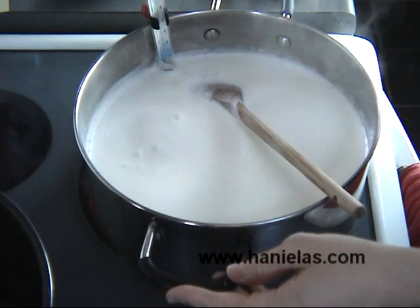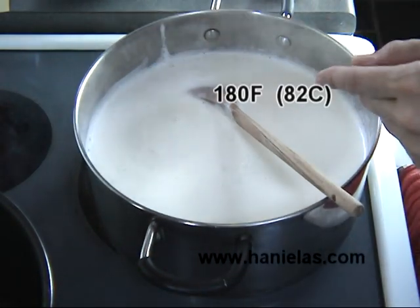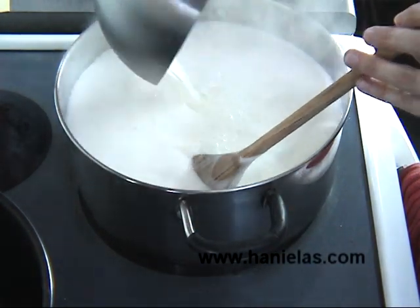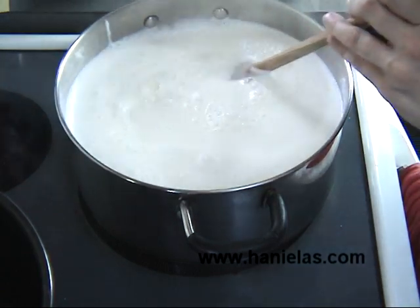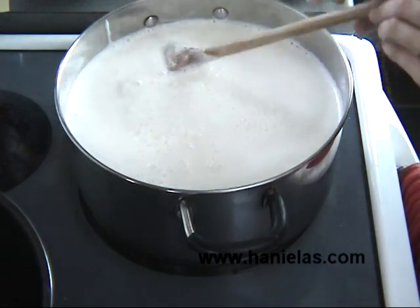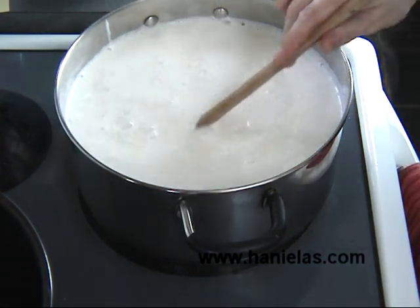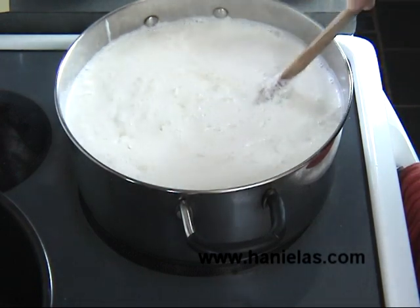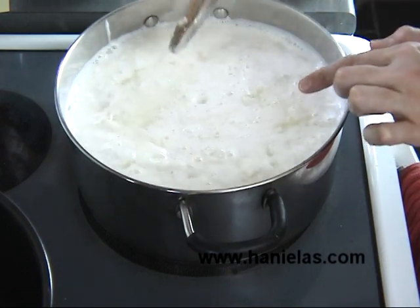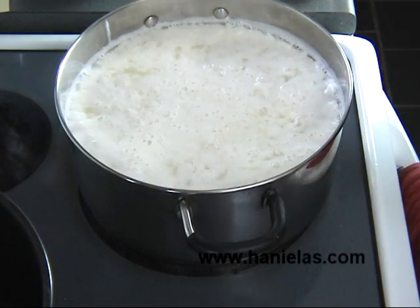Once your milk has reached 180 degrees Fahrenheit you can turn up the heat, and now I'm going to add the buttermilk. You want to stir it and then add the vinegar and stir it again. Watch the milk closely because it will start to separate — the curds are forming right now. You want to stop stirring and let this sit undisturbed for about 10 to 15 minutes.